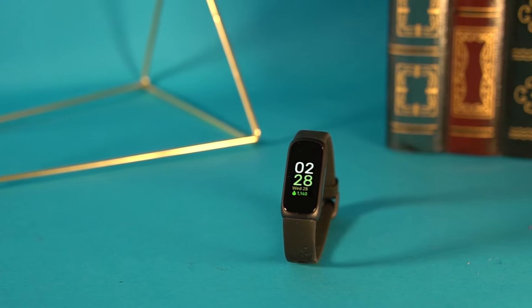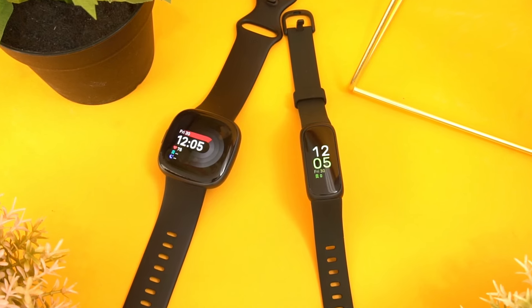It's an impressive watch available for a good price, but how does it compare to the previous model or other fitness trackers like the Charge 5? Well, let's find out.